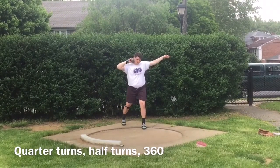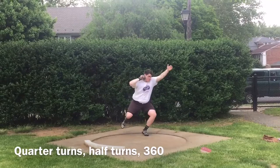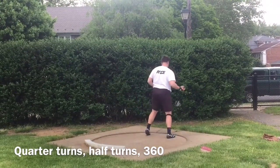Good. That's nice. You're coming around that left hip. Again. Good. 360.